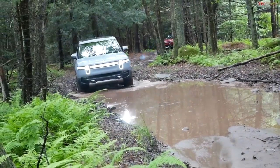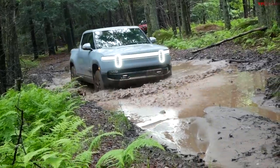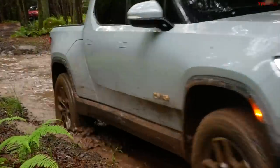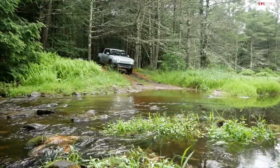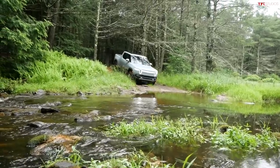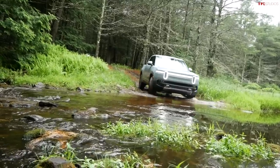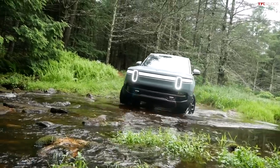Now I'm in a muddy water crossing and I can't see anything underneath this water — hopefully no nasty obstacles. Rock crawl mode feels tuned just right. I have a lot of control with my foot. There's almost no engine sound — it's nearly silent, though I can kind of hear a little bit of electricity running through the motors. Approaching the second creek crossing — both vehicles are aired down to about 28 PSI, which is what Rivian recommends.